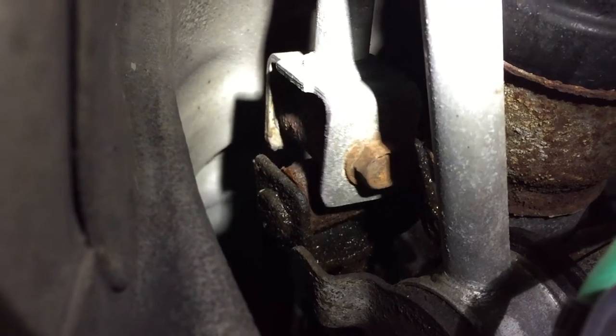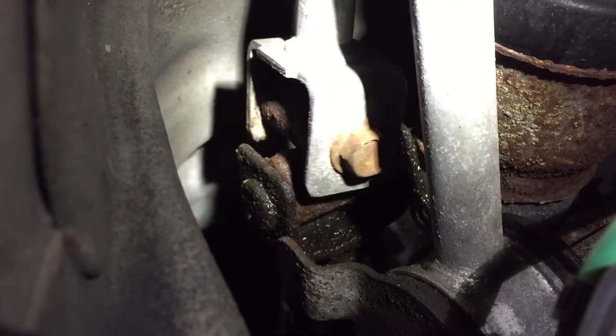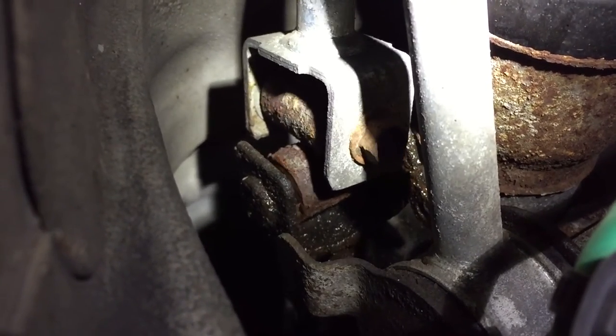This is with 177,000 miles. I would say the bushings are shot — that's just left-to-right movement in the shifter. Now move it up and down a little bit.